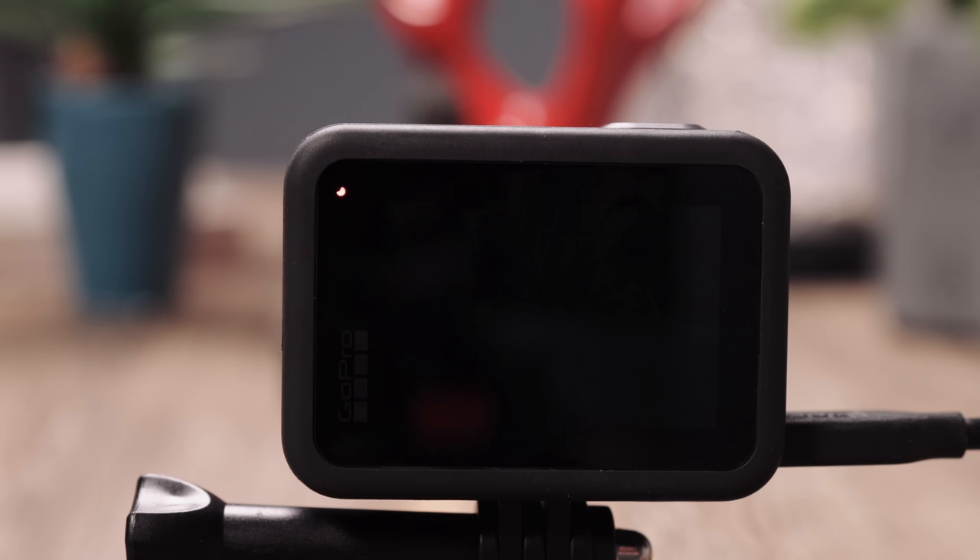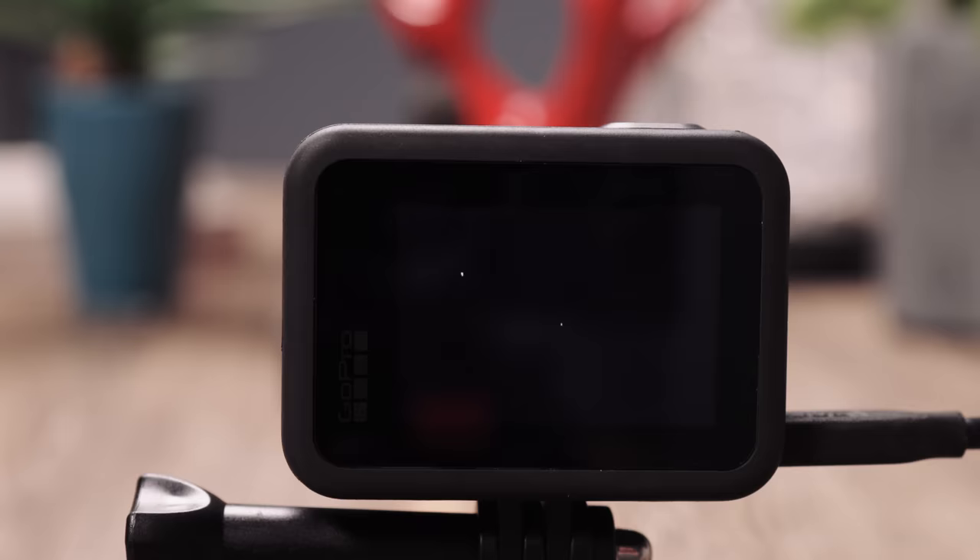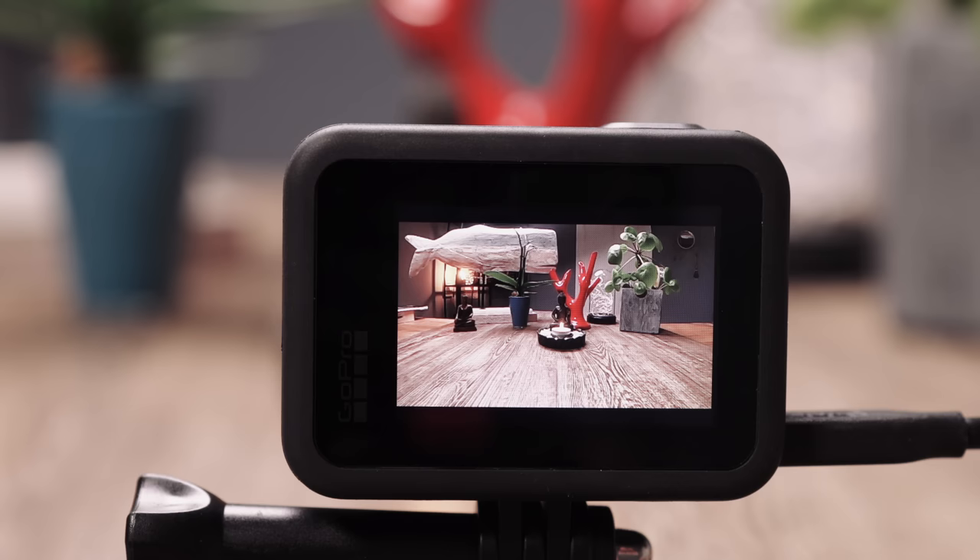That is called Quick Capture mode. Turn on the camera the usual way — tap on the on and off button and hold it for two seconds, and we're back in the game.